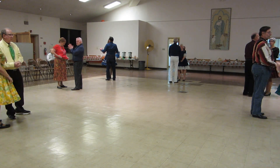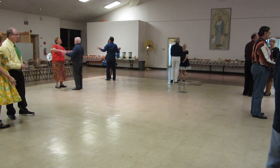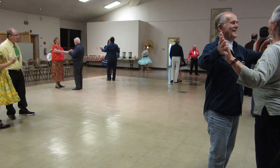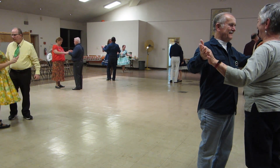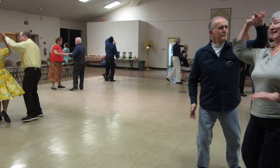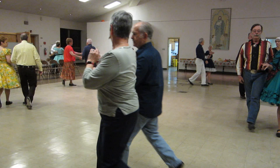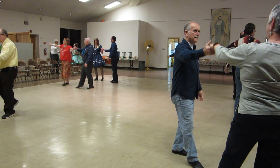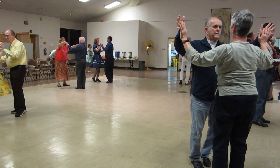We're going to start off in butterfly. We're going to balance left and reverse the twirl. Balance left, reverse the twirl. Twinkle through to reverse, through side close, apart point, butterfly touch, waltz the way in together.